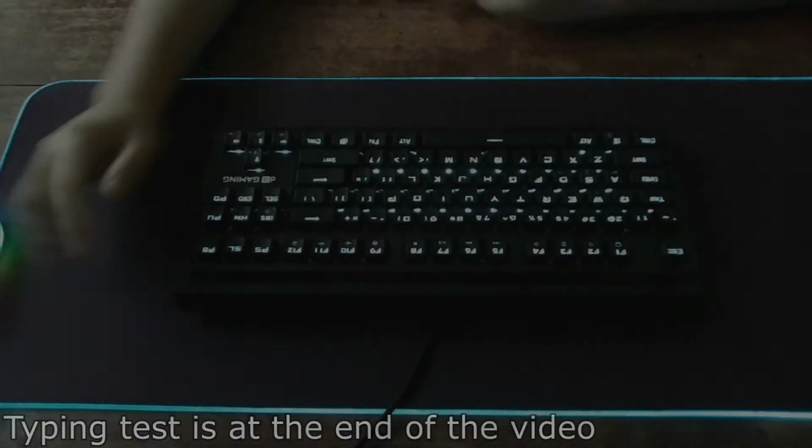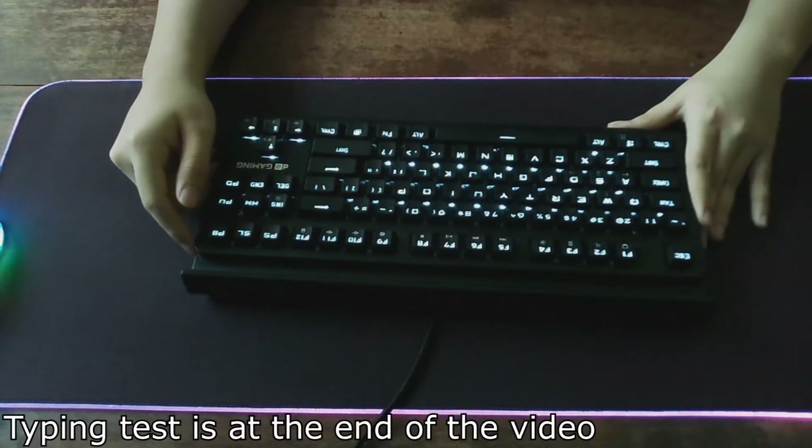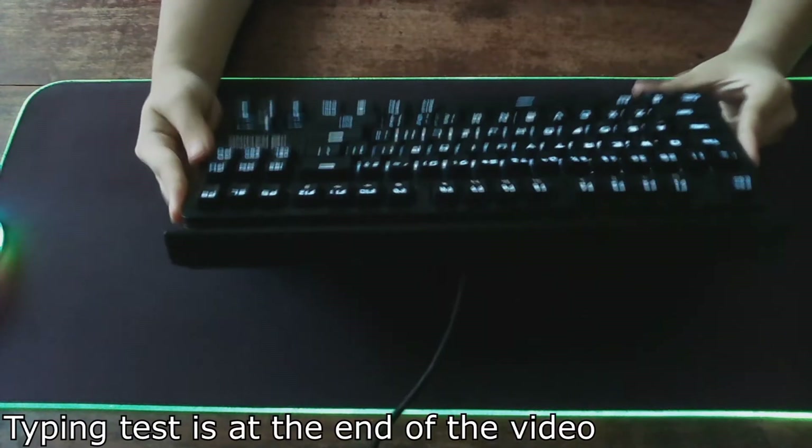I've been using this mechanical keyboard that I got from Tokovideo for $15 for about three months now, and I've got to say it's a really nice keyboard for $15.